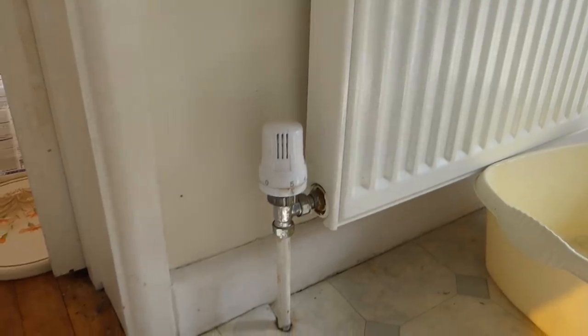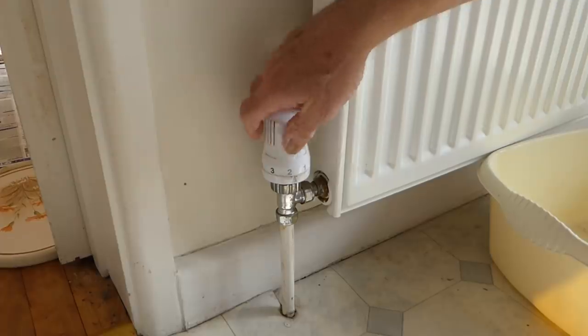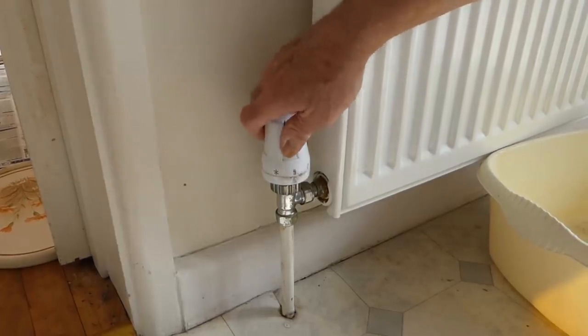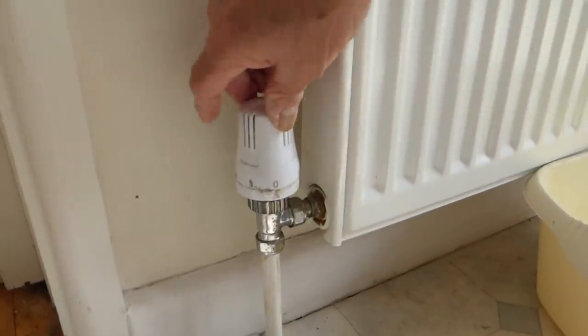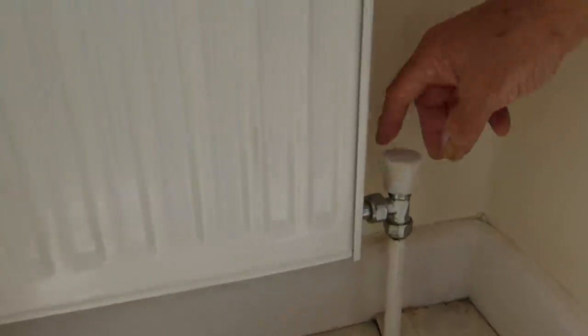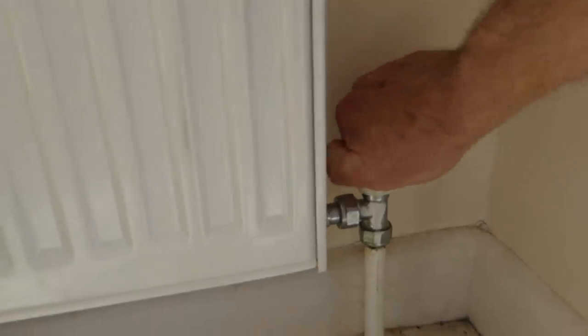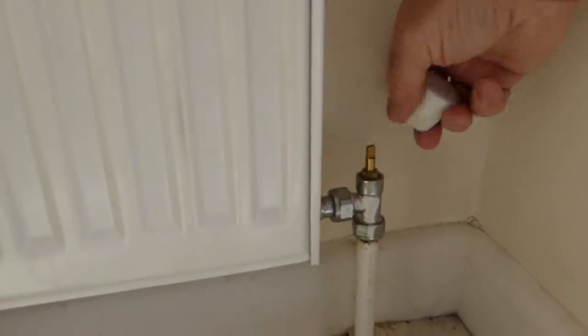Right, so first thing off we're going to isolate the radiator. All we're going to do if you've got thermostatic is just turn it clockwise all the way down until it stops. Mine is at zero and that side of the radiator is now off. So now we go to the other end of the radiator. On my end I've got a turn valve.